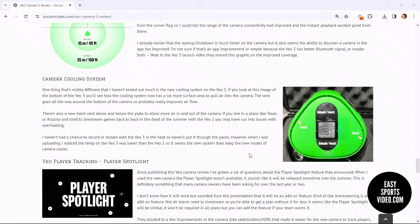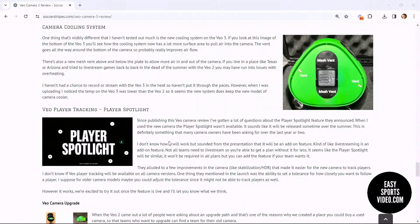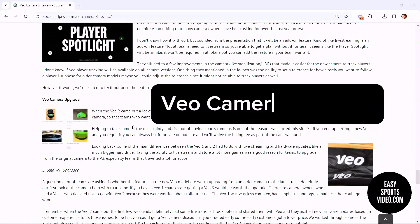There's a player spotlight — the VO player tracking was announced but it's not out yet, so we talked a little bit about that and what it might do. We also talked about upgrading for people who have a VO1 or VO2.